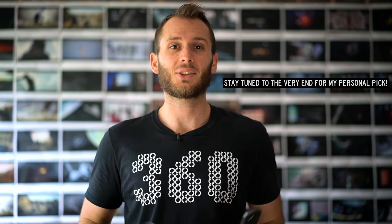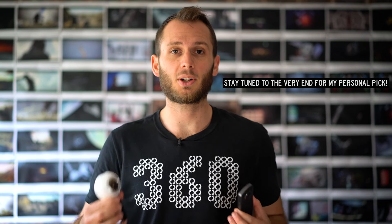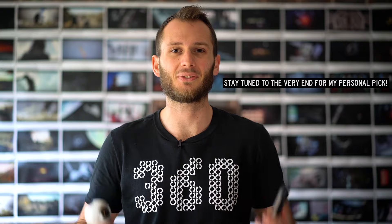360 hasn't been around for very long. In its few short years of existence, there have been two cameras that have risen to the top, head and shoulders above the others — the Ricoh Theta S and the Samsung Gear 360. One of the most common questions I get is: which of these cameras is the best, which one should I buy? So in this video I'm going to go over the strengths and weaknesses of each camera and help you reach a decision about which camera is best for you.